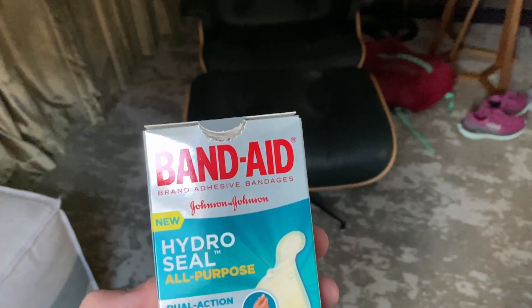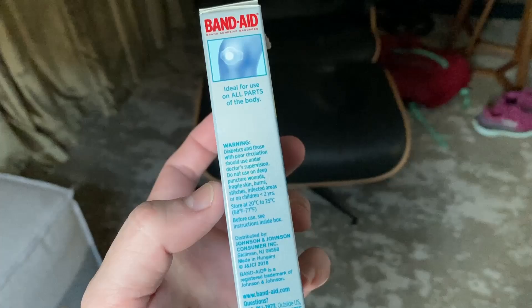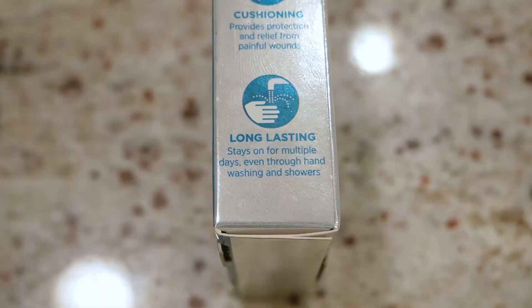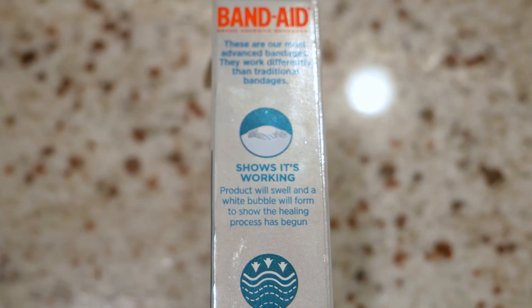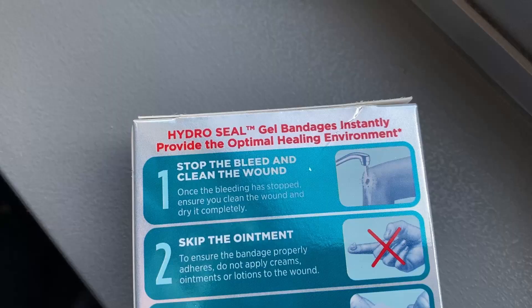Howdy everyone, today we're taking a look at what I've come to decide is the best band-aid one can acquire without a doctor's note. I'm talking about the Band-Aid brand Hydro Seal — hydrocolloid gel bandages. That term hydrocolloid simply refers to a dressing that forms a water-retaining gel when exposed to moisture, say from a wound. I was curious so I had to look it up.